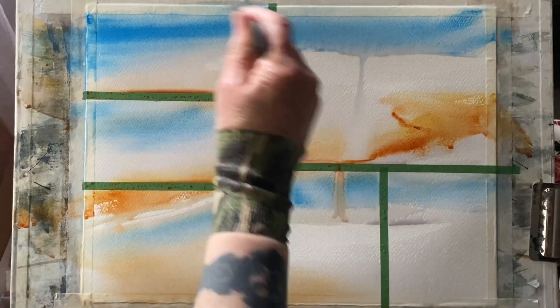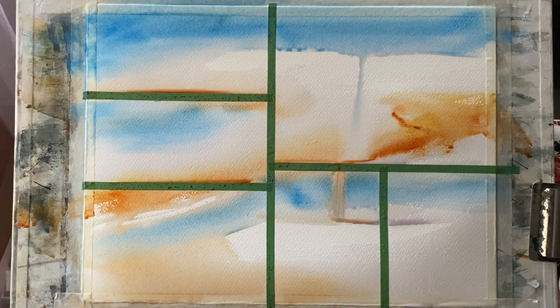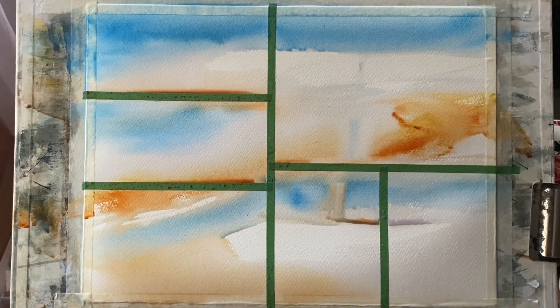I'm trying to leave some unpainted paper too, because as I build up these tiny little impressionistic scenes, the unpainted paper where it softly diffuses into the cerulean blue should give me the impression of clouds.